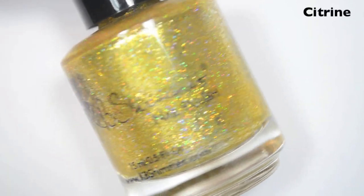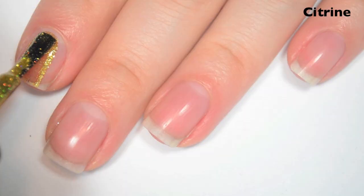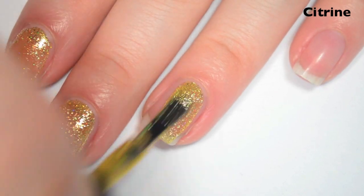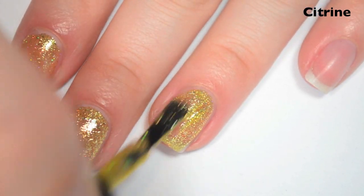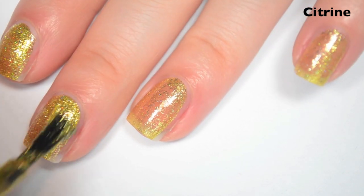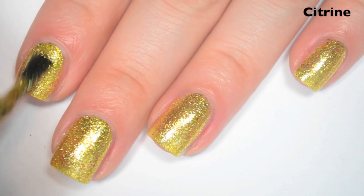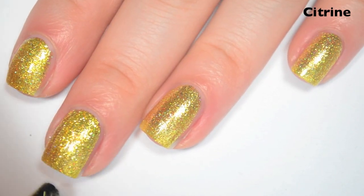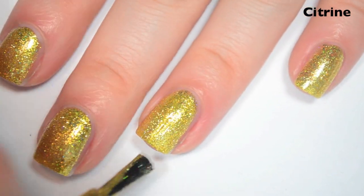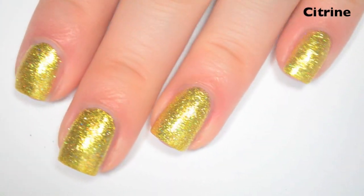The next polish is Citrine, and this is the November birthstone. This is a yellow holographic with silver flakies. Here's one coat — this one is a lighter color so it's a bit more sheer. Same great formula as the rest of the collection. Here's two coats — I can still make my nail line out pretty well on this one, so I'm going to do a third. Insanely sparkly. Here's three coats, and this one covers completely in three. They do dry a little bit dull — they don't really look it in a lot of lighting because of all the flakies, but they will sparkle a little bit more with the top coat.